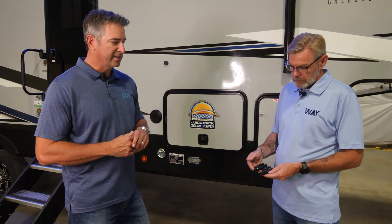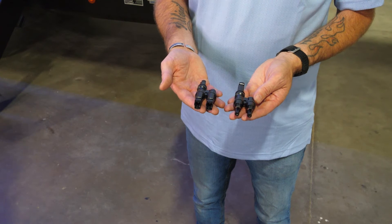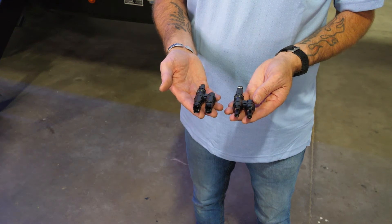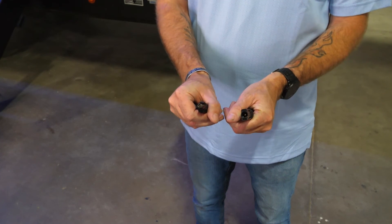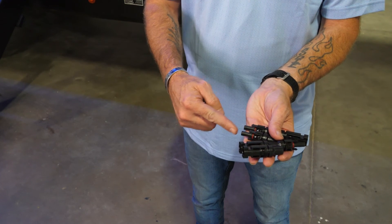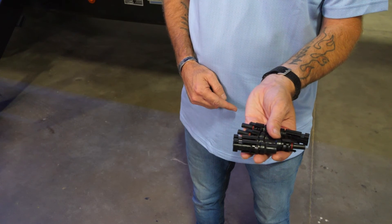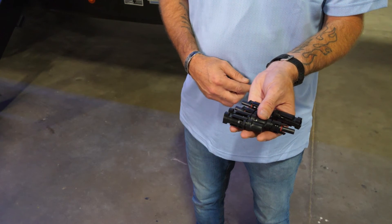Every roof port now comes with an MC4 connector. The solar panels themselves come with MC4 connectors. All you have to do is add a Y branch connector and you can add multiple solar panels. We have the Y branch connectors that allow you to expand your 50 watt solar panel up to 560 watts. You would disconnect your MC4 connectors off your roof port, add these onto it, and then you have the ability to plug in two panels. To go even further, you could stack another Y connector on here and add a third panel.